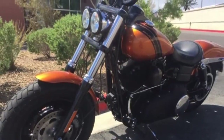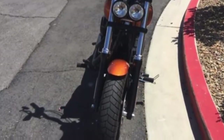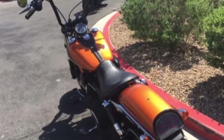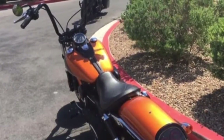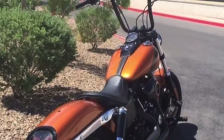FXDF in Amber Whiskey. The first Dyna was the 1991 Dyna FXDB Sturgis, offering a big twin with coil-over shocks. The Fat Bob was added to the Dyna line in 2008. The Fat Bob's beefy bike look really draws you in.